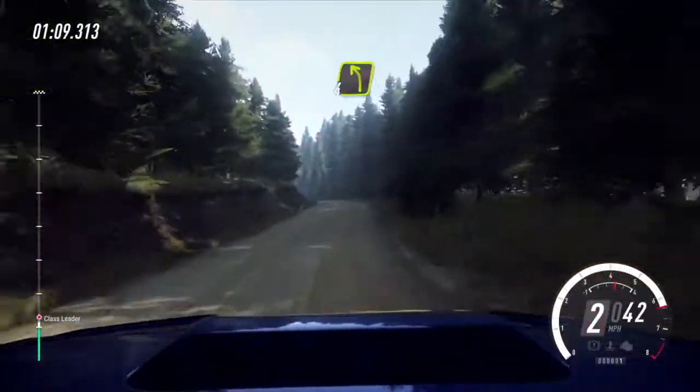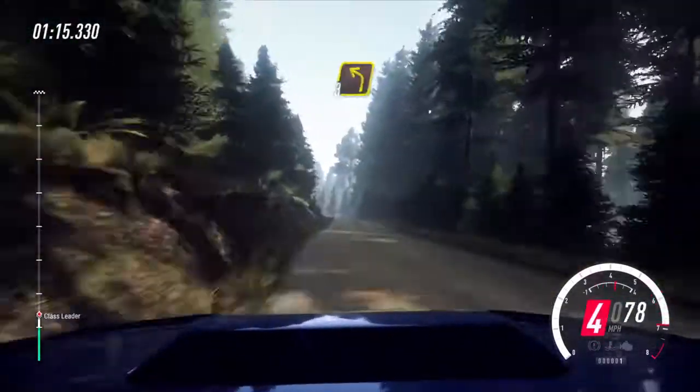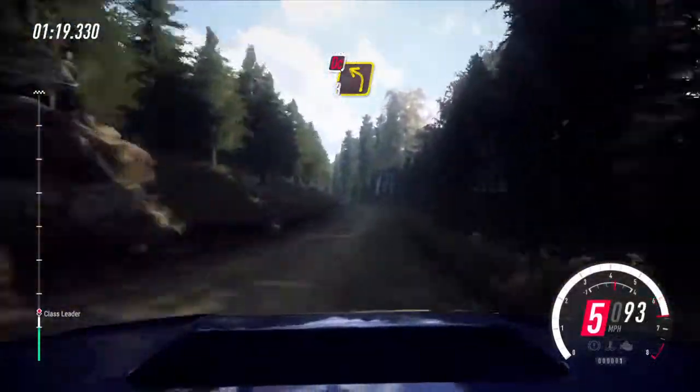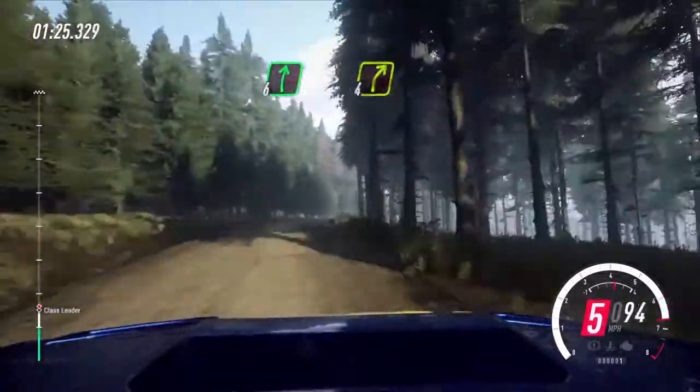Thirty, four left over a crest. Fifty, short two right over a crest, rock outside. Sixty, keep left over a small crest, into three left over a dip. Ninety, three left long, don't cut rocks inside. Eighty, over bumpy crests, short six left, into six right tightens, four over a crest, very long.